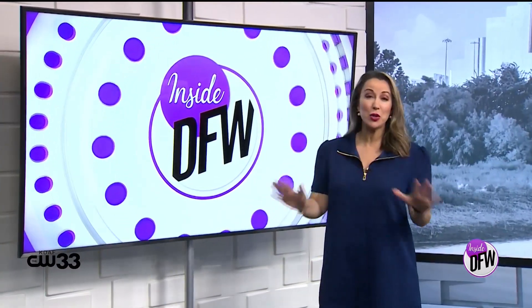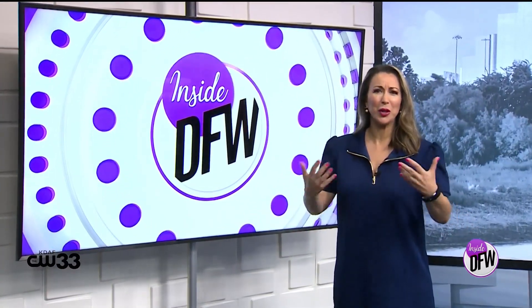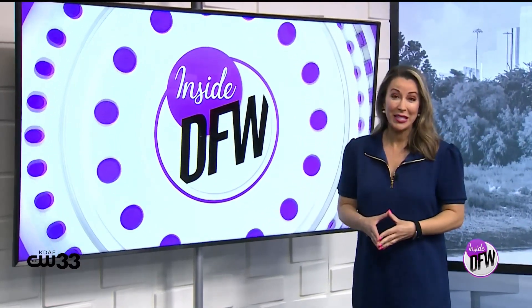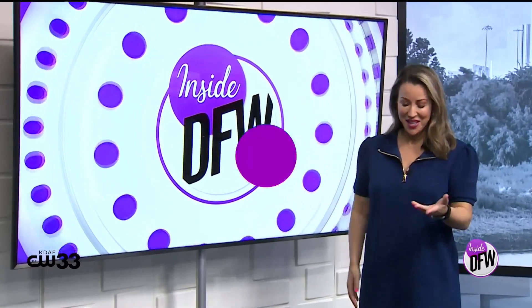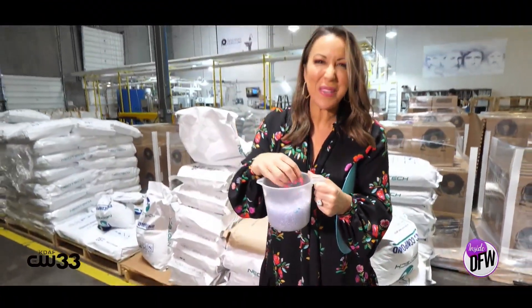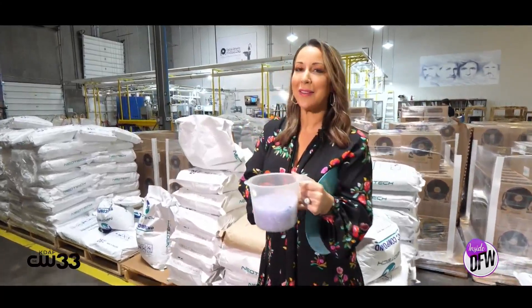Vinyl records are having a huge resurgence. If you've ever wondered what goes into making a record, the largest record-pressing facility in Texas is in Addison. These little guys are called nurdles — just little pieces of PVC plastic. Today we're learning how they will eventually end up like this.